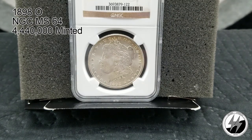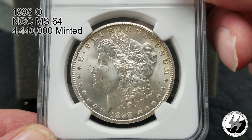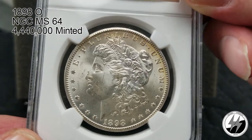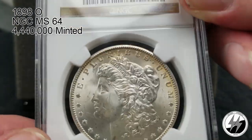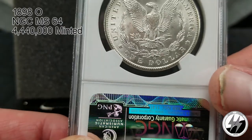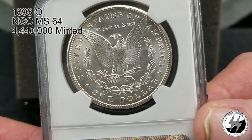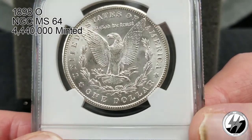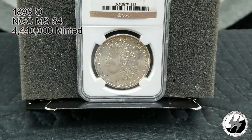1898 New Orleans, NGC MS64. They minted 4,440,000 of them — starting to get some lower mintage numbers towards the end of that century. There's some good toning going on across the top. For a New Orleans coin this is a really nice one — it's up there among my favorite New Orleans coins in my collection. A great example. There's your 1898 New Orleans MS64.